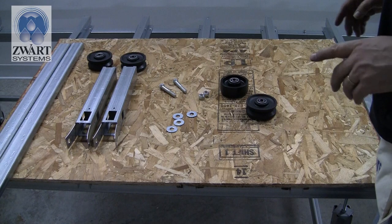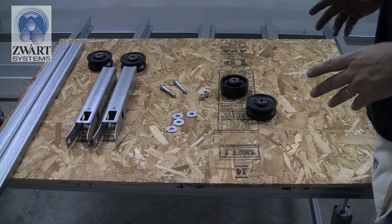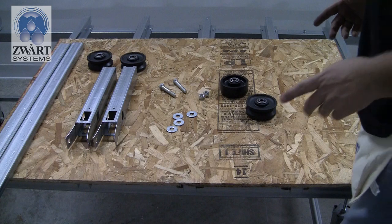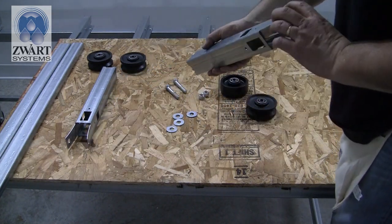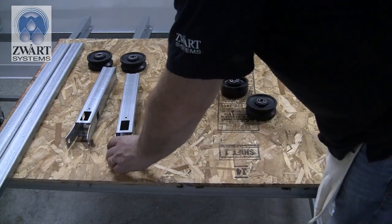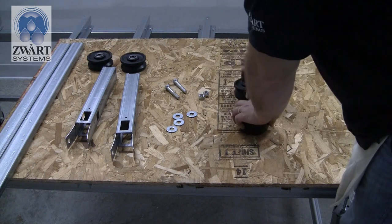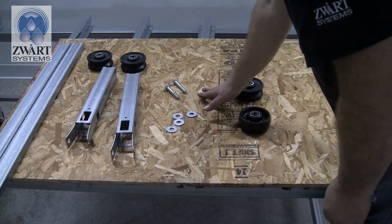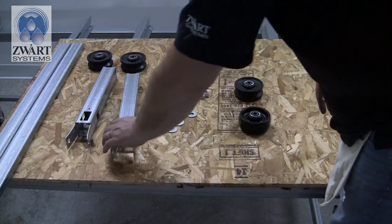Today we're installing the glider bench wheels. In your Carter shipment you would have received some two-by-two square tubing (pre-galvanized, laser cut), flat wheels, grooved wheels, heavy washers, nylon lock nuts, and bolts.